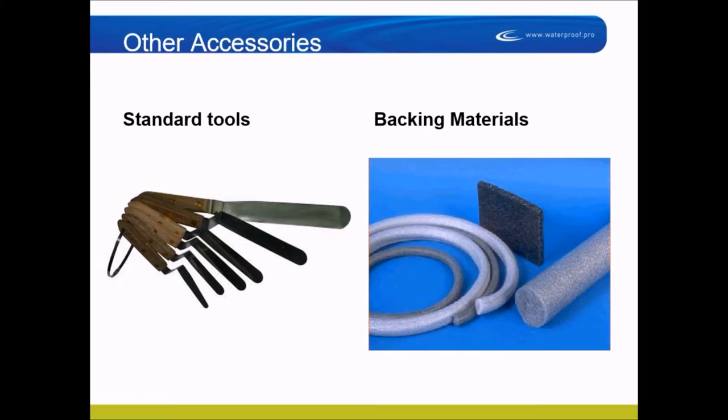Here are some of the standard materials you'll use. You'll use standard backer rod materials most of the time. It won't be long before we don't even see open-cell backer rod anymore, because most sealant manufacturers now say you can use closed-cell or bicellular. Closed-cell still has an outgassing problem; soft bicellular does not. A lot of architects and engineers specify no open-cell backer rod on their jobs.